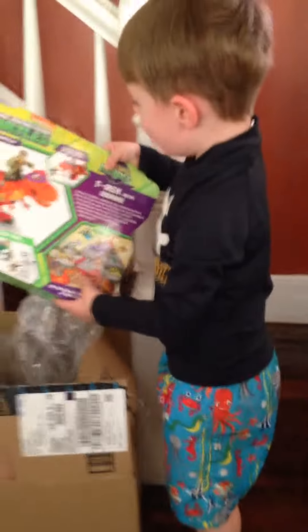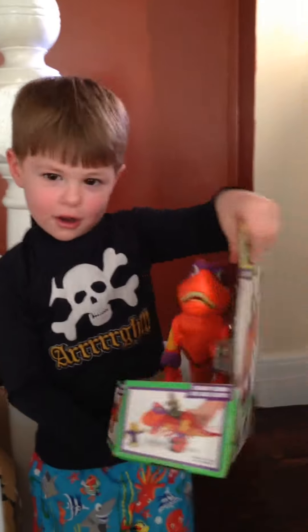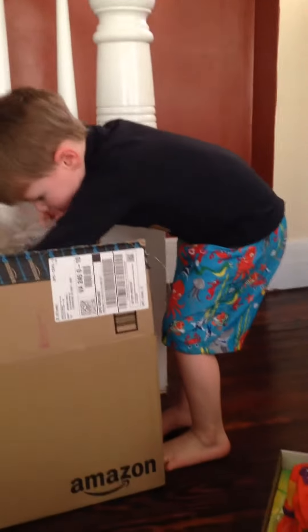Open it inside and see what's inside. Turn it around and see what it is. What is it? A Leonardo T-Rex? A Leonardo T-Rex? What else could be in that box from Grandma and Papa?